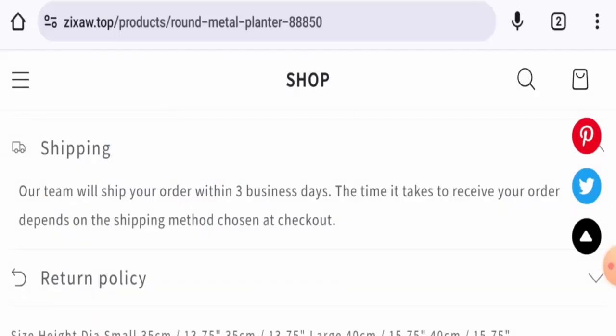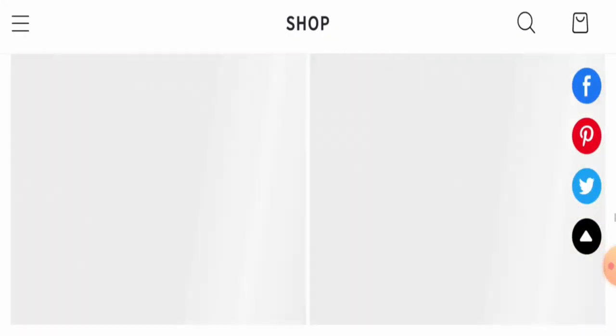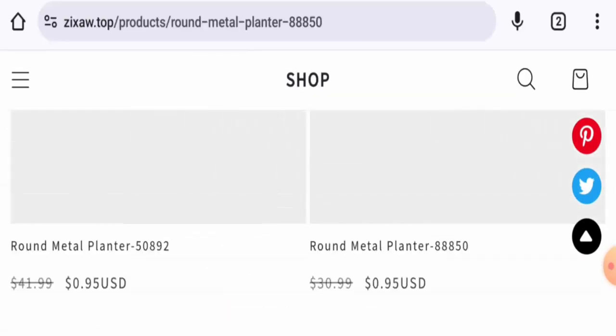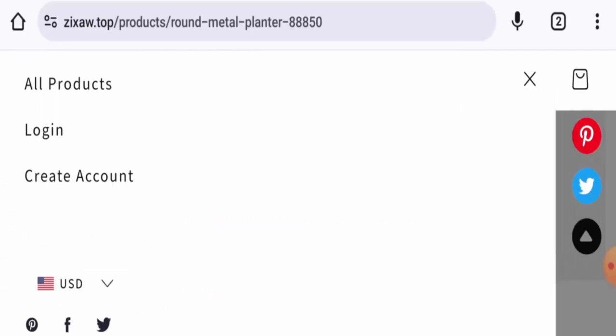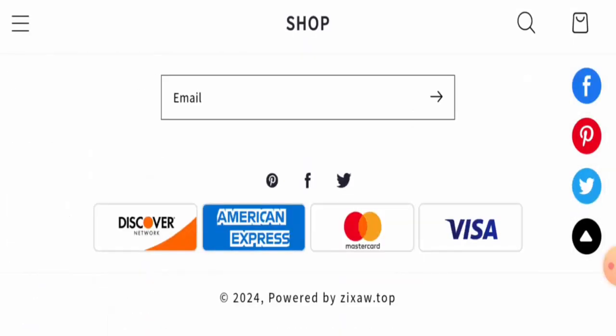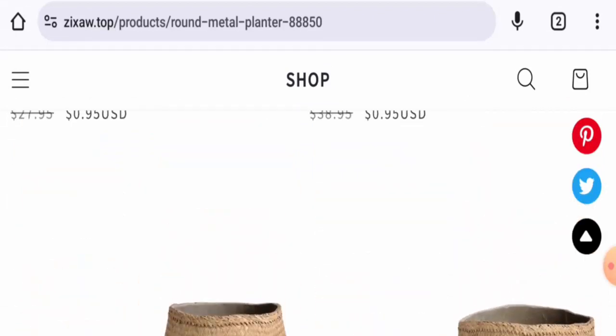The website will expire on May 14th, 2025, which means it is only a few days old and cannot be trusted. They do not have an About Us page, they haven't provided contact details, they do not have social media presence, and they do not have a returns and refunds section either.